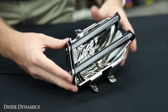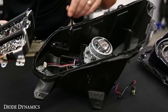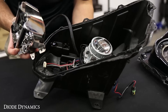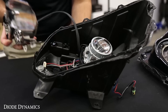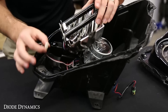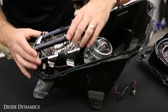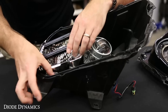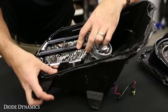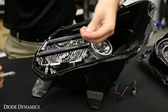We'll then reinstall this in the headlight. As you put the reflector back in, we're going to run the wire through the main headlight area. We're going to actually create a hole in the dust cap to run this wire out and then reseal it — it's the easiest place to do so. We don't need to reconnect the factory power connector, so just leave that in place. Align it with the mounting tabs and then use the Phillips screws to screw it down.